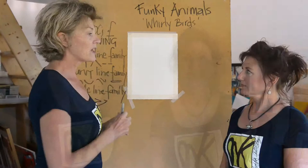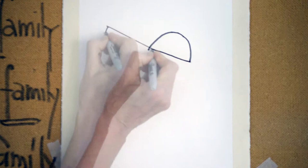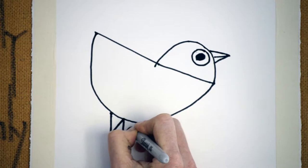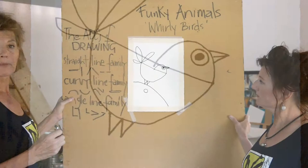We'll start with a curvy line — an upside-down U shape — then we're going to use a straight line, a curvy line, and angle lines to draw the legs. We'll put the tail on — three of those.